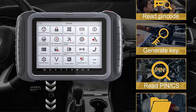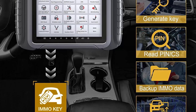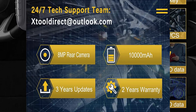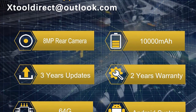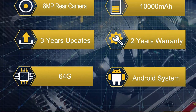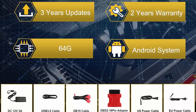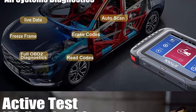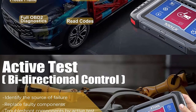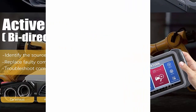Advanced ECU coding for personalized settings: ECU coding for VW, Audi, and Skoda, and custom configurations designed to unleash hidden functions for BMW, Ford, Mazda, VW, Audi, Skoda, Toyota, Lexus, Scion, and Lincoln. You can activate higher-level car functions and disable annoying features like the seatbelt buzzer, and customize extra options such as winding the windows down with the remote fob. Note: functions supported by different models are different.